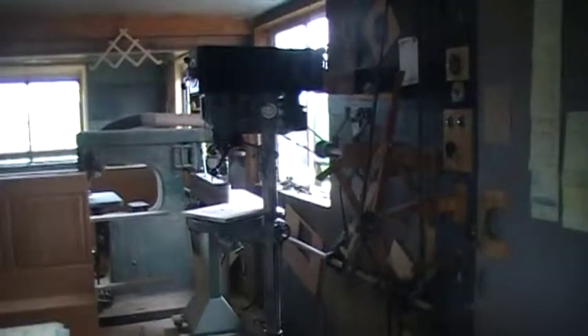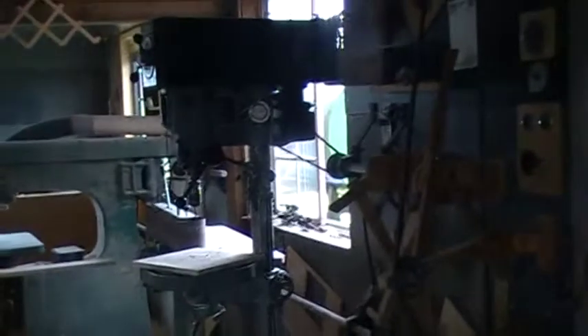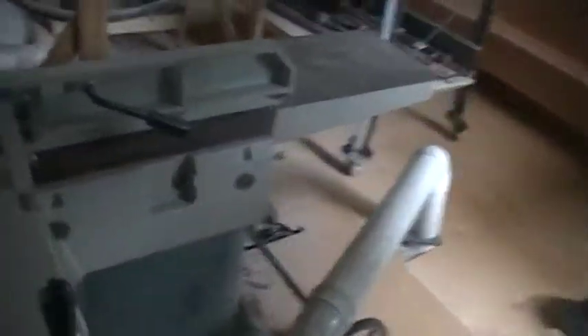We've got a drill press. Looks like an up-to-date drill press. What do we got here? What is this thing? I don't know what that thing is. It's a thing.